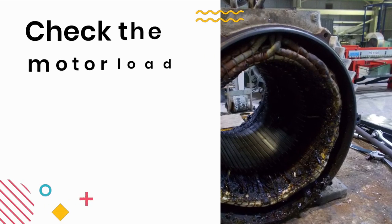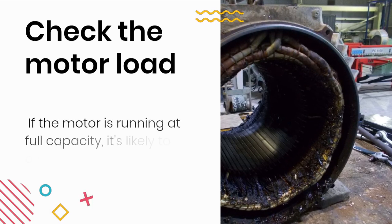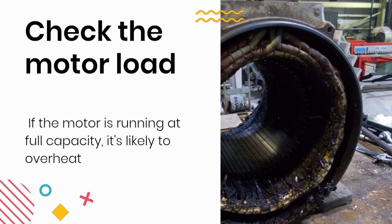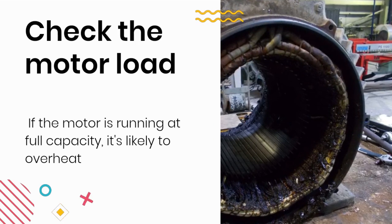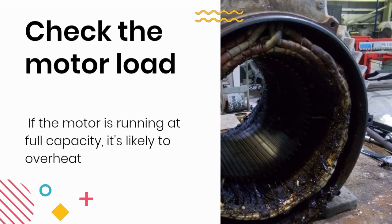Step 1: Check the motor load. The first thing to check is the motor load. If the motor is running at full capacity, it's likely to overheat. Make sure that the motor load is within its rated capacity. If it's not, you may need to reduce the load or upgrade to a higher capacity motor.